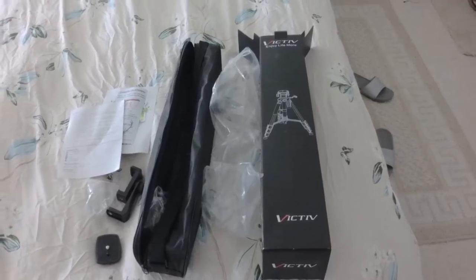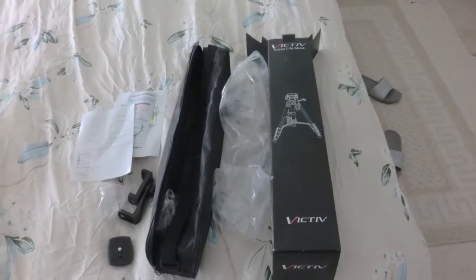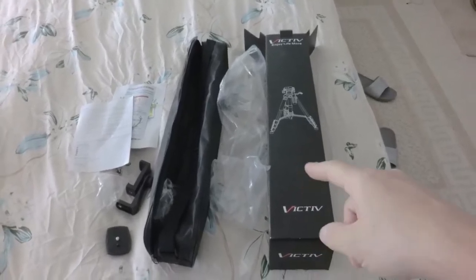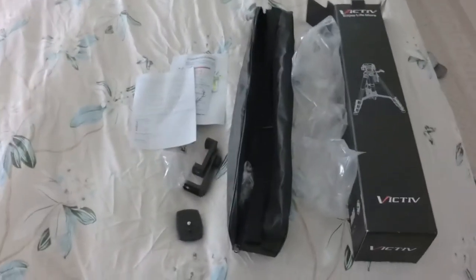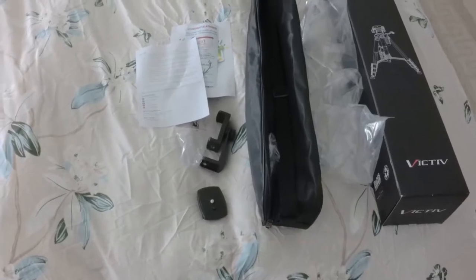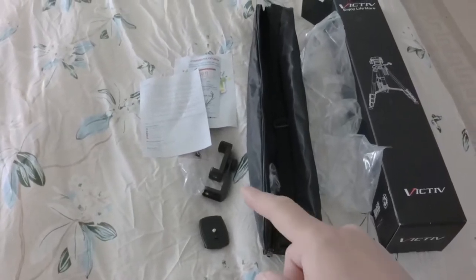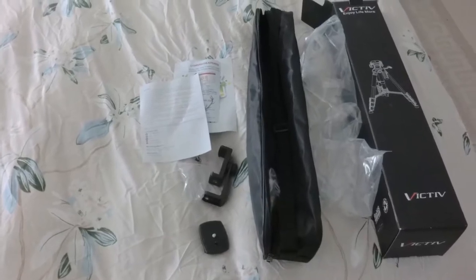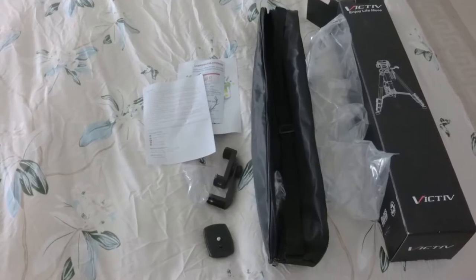Here's a quick review of the Victiv 72 inch tripod that I just bought. It comes in this box with a carrying case and a couple of accessories. It comes with an extra detachable plate, which is handy in case you lose one. And one of these accessories for attaching a cell phone, which I probably will have no use for, but you might.